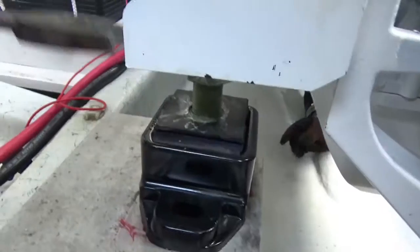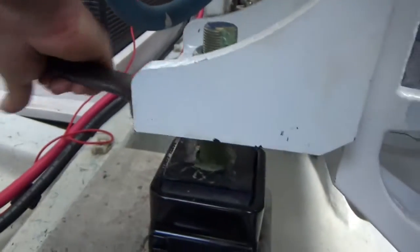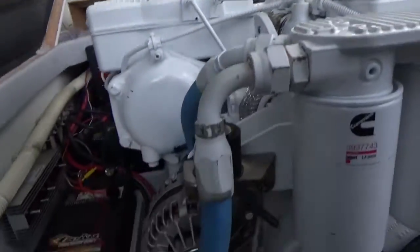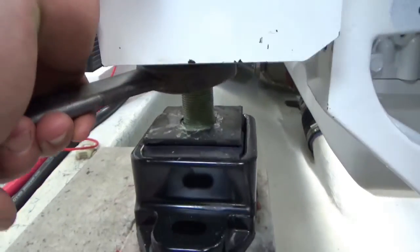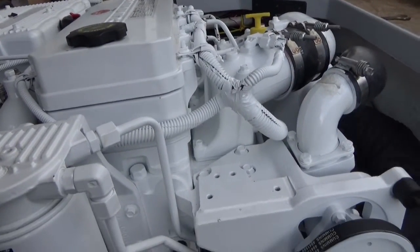Coming up on the front of the motor — we're going to raise these isolators. Going up three flats first, then being more aggressive and going five flats. The front of the engine needs to move over that way — don't hit it too hard, it should move easy.